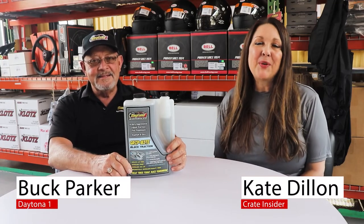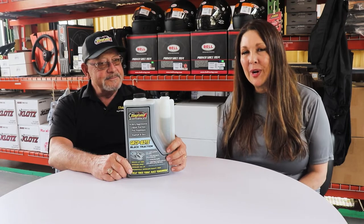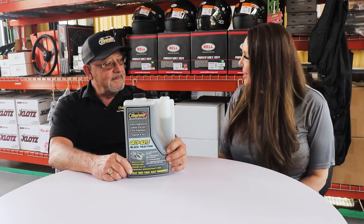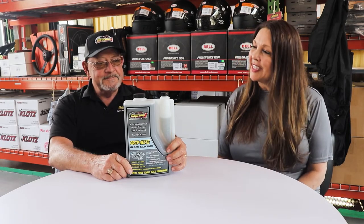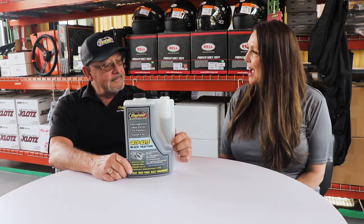Hey everybody, I'm Kate with Crate Insider, and today I'm sitting here with Buck Parker from Daytona One. We have a brand new product sitting in front of us here. Tell us a little bit about the GripBite Black.